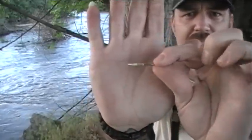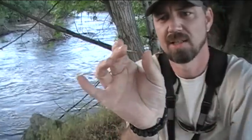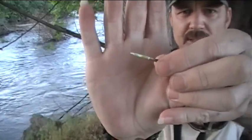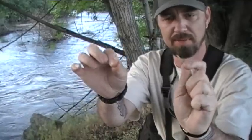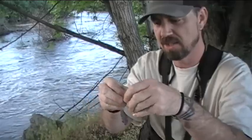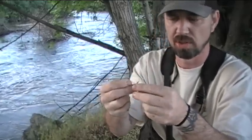Now as you can see, we have the finished product here — this is the gorge hook. All it is, like I said, is basically a double-ended sharpened stick, and there's a slight notch cut right in the middle of that, and that is to hold the line. Now you can use some type of primitive cordage, but just for the purposes of this video I'm going to use a little bit of fishing line, just a simple braided fishing line, and tie that directly in that little center groove of the gorge hook.